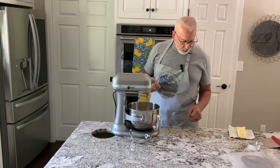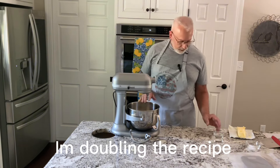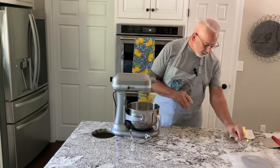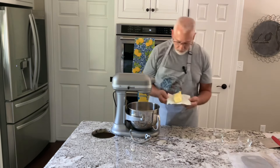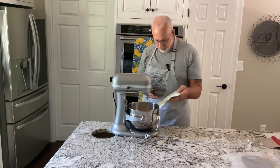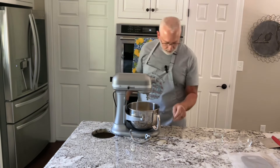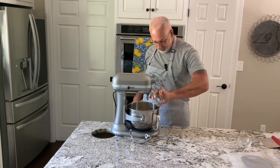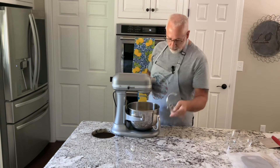So I have 270 grams of flour in here, one teaspoon of salt, one full block of butter Crisco, six tablespoons of water, and that's all there is to it.